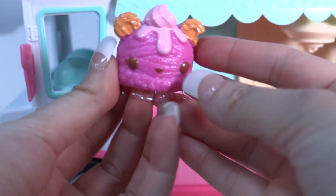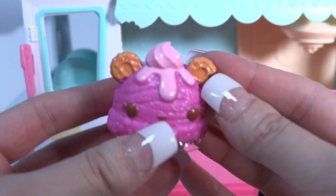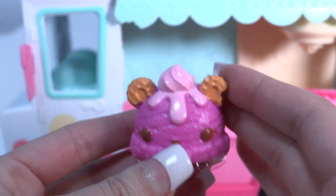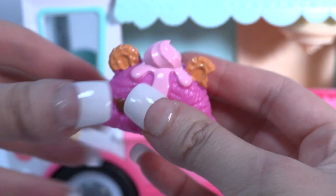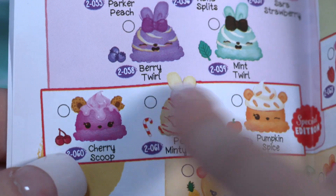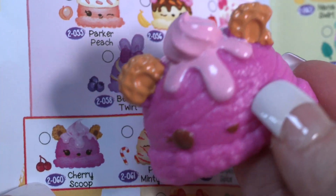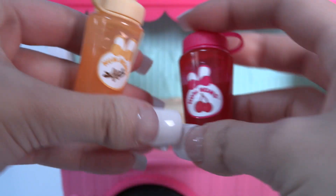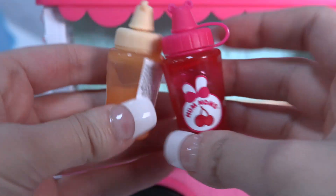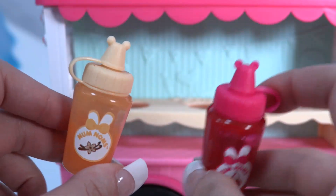Check this Nom Nom out, little wonders. Looks like a cherry Nom Nom — it smells so good! We have two little waffle ears and some amazing strawberry detail on the top. It looks so cute. Her name is Cherry Scoop, and she's the super special edition Nom Nom that you can find only in this lip gloss truck.